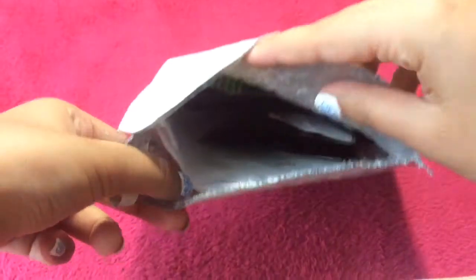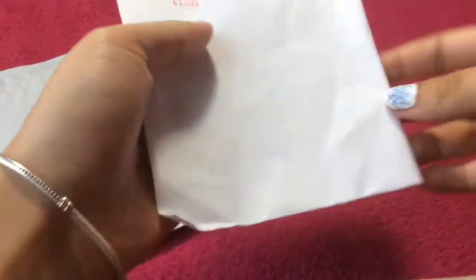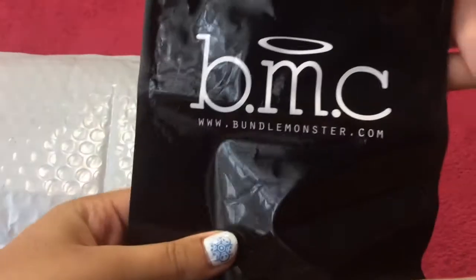Now for the package. I already opened the seal on the top. This was the information of the weight and stuff. The first thing I pulled out was a big pack of 2 stampers and 2 scrapers. On the top it lists their social media account, and on the front it says BMC for Bundle Monster.